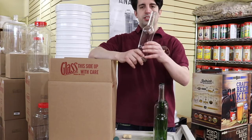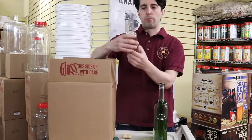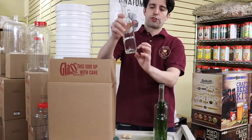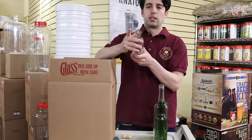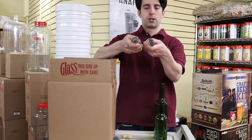Here we have a clear 375ml wine bottle — this is a Bordeaux style bottle. It comes with a little divot on the bottom, so if you have a little bit of sediment it'll retain that sediment. These openings are the same as the clear 375ml, so they're the same openings.